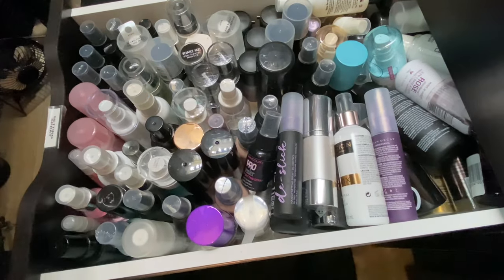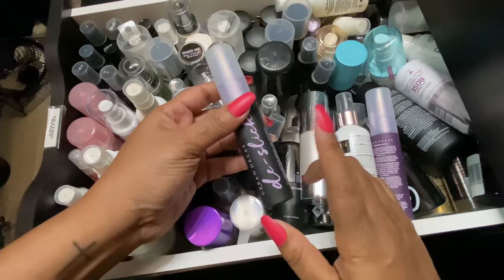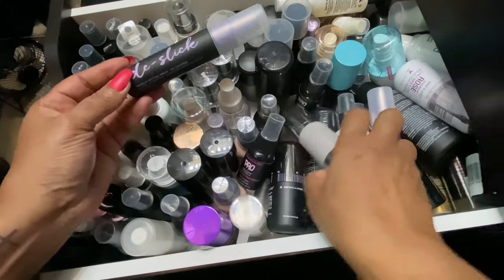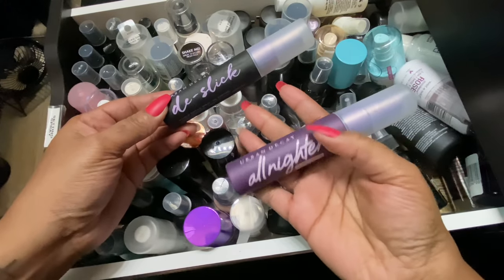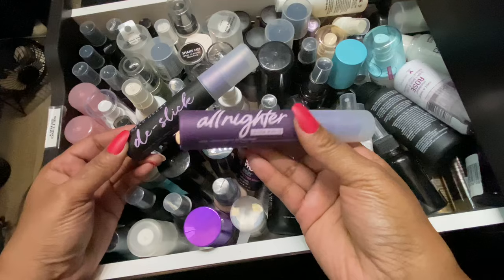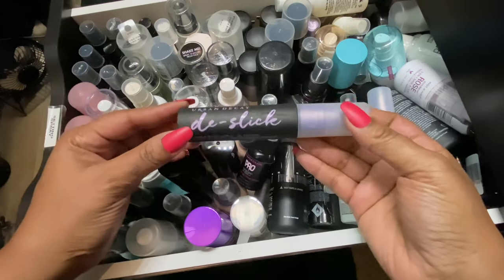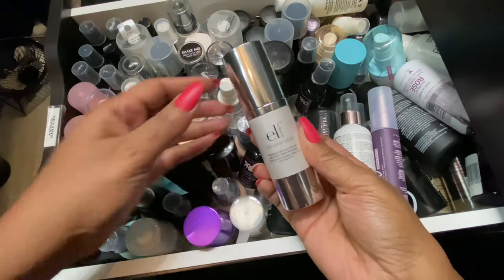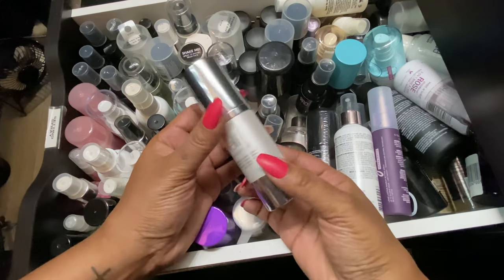Since I pulled out the Urban Decay primer, I think I should pull out an Urban Decay setting spray. I see these two on top — I don't want to use the Ultra Matte because I'm not that oily, so we're going to save that for summertime. We'll just pull out the De-Slick. I'm also going to go with this e.l.f. Mineral Mist — it's been in my collection for a while. It says it replenishes and revitalizes the skin, so maybe I can use it as a touch-up spray.